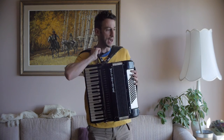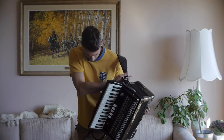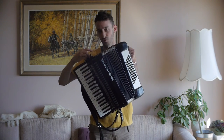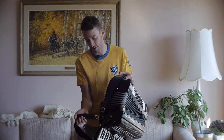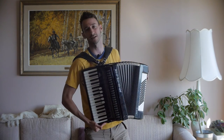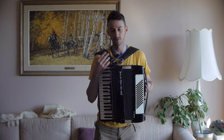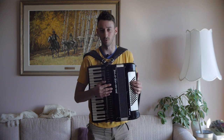Next, take a look at the straps. My straps are ripped in multiple places and I've replaced them with a screw — it works, but it'd be great if your accordion has solid straps without any tears that fit you, so you can start playing right away. New straps can cost up to $100 or more.